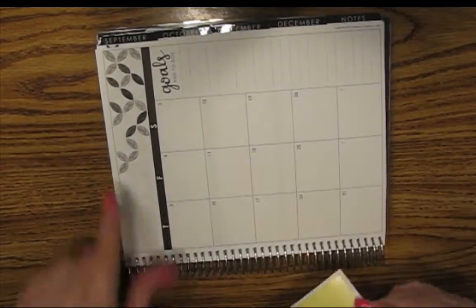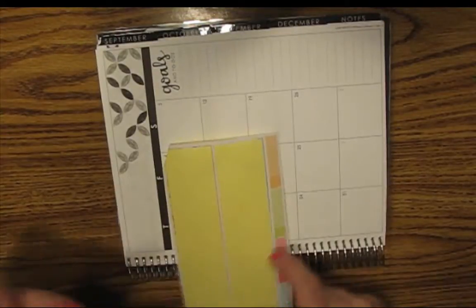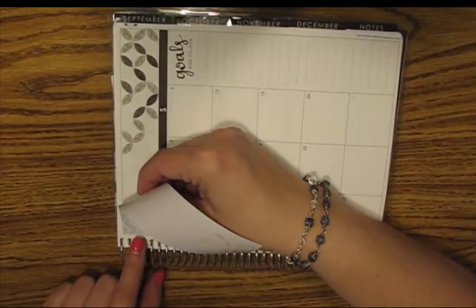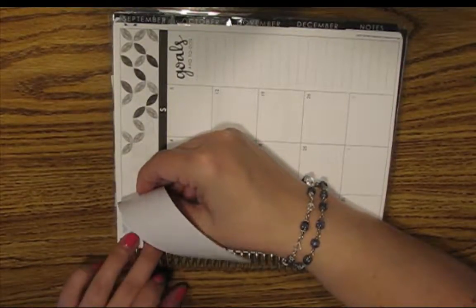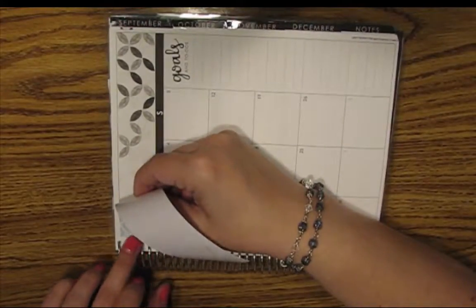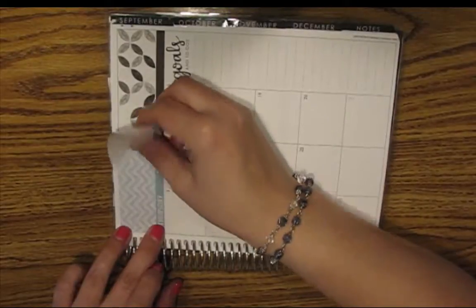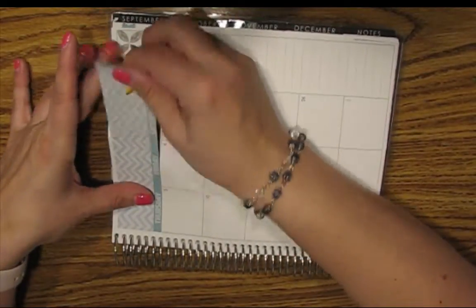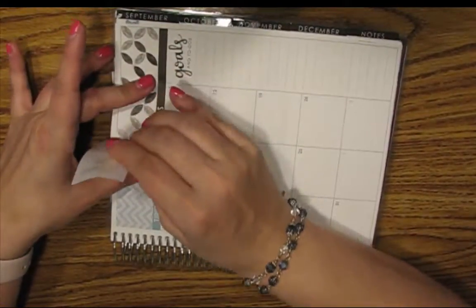Now let's do the other side, which I hate to cover up my circles, but these chevrons and bananas and pineapple are super cute. These are matte stickers, by the way, and they are super pretty. Oh no, no, no, no, no, no.